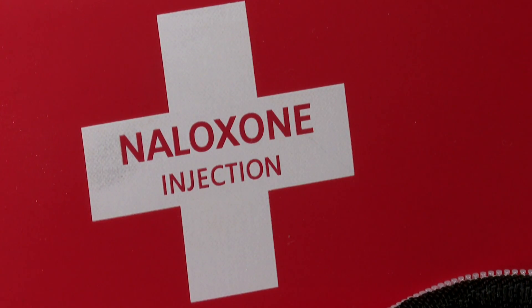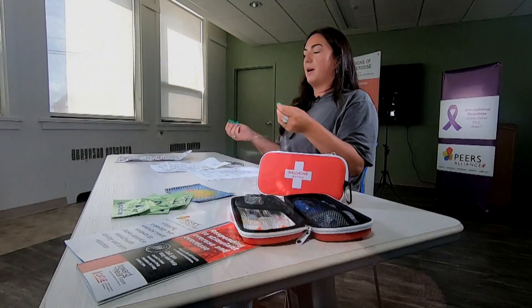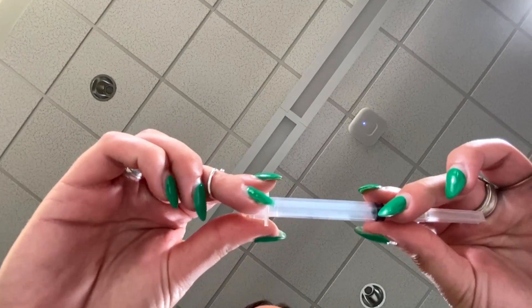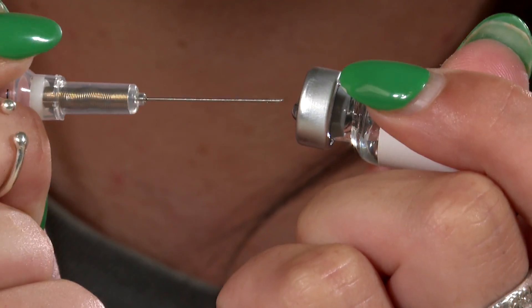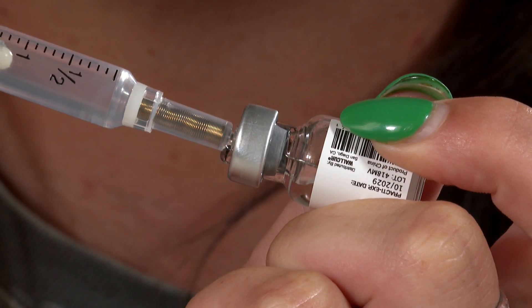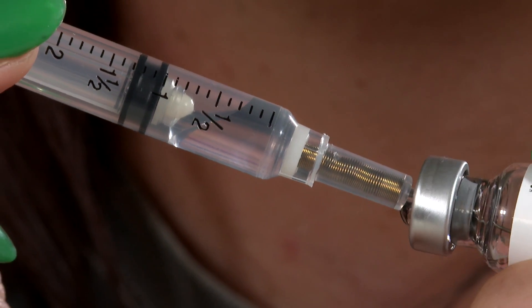With the injection kit, you have a syringe and needle as well as your vial of naloxone. To prepare your injection, take your needle and syringe and pull the plunger up so that the syringe is filled with air. Then put that into your vial of naloxone, push the plunger down so all the air escapes into the vial, and then suck up the naloxone into your syringe.